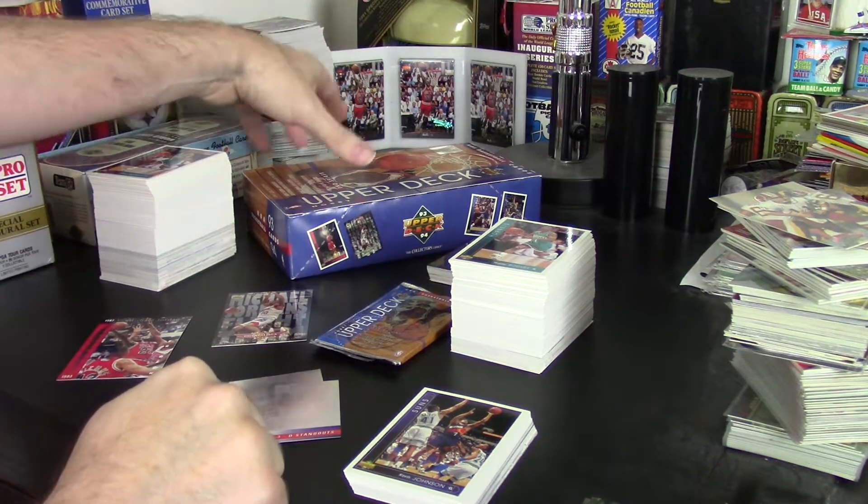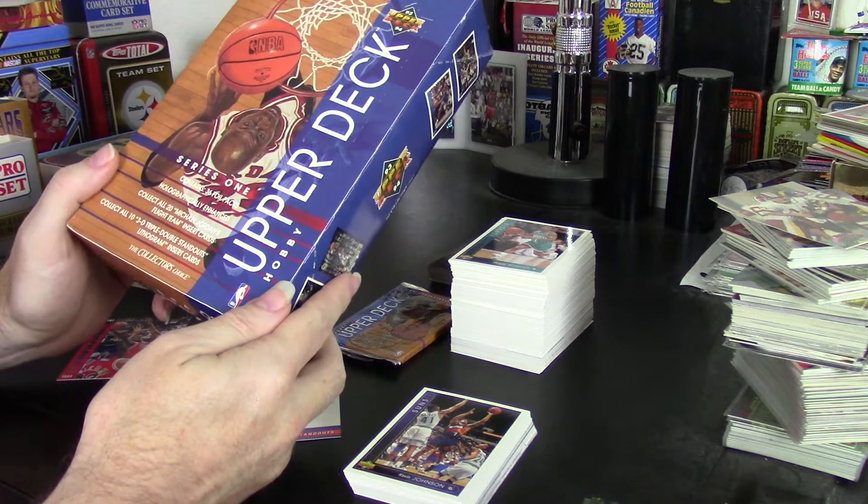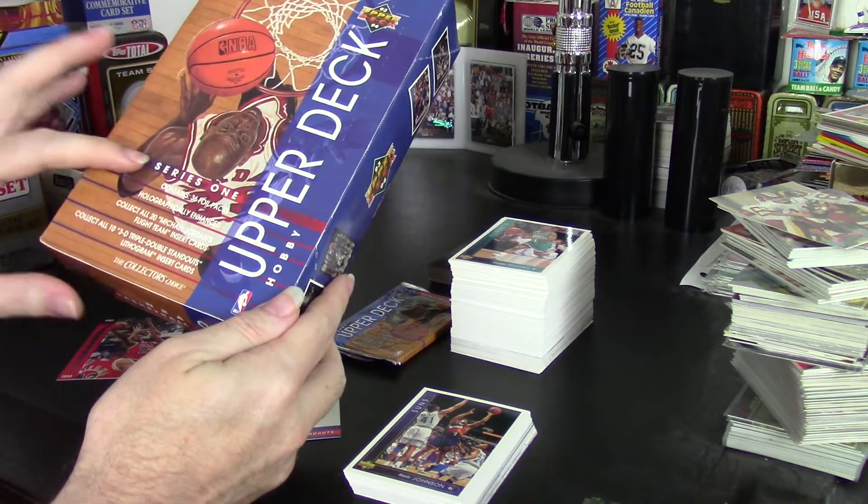Hey guys, Darren here with another box review. This time I'm reviewing a box of 1993-94 Upper Deck Basketball Series 1 Hobby.